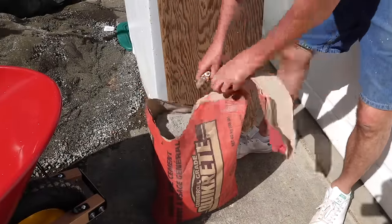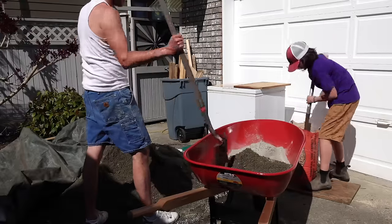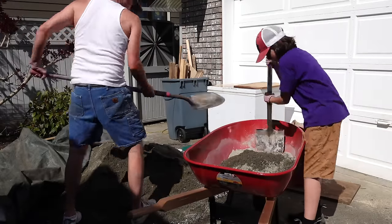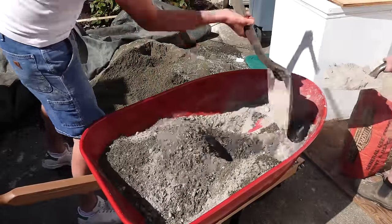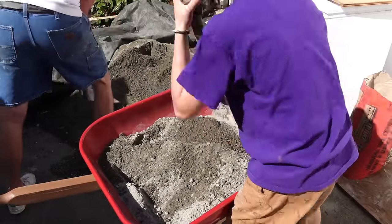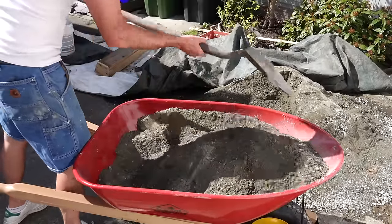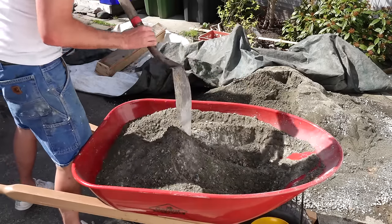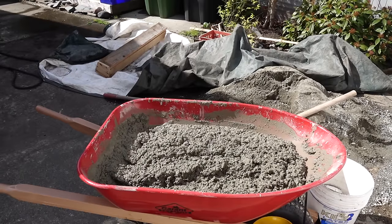I decided to mix my own concrete for this job, using the same kind of sand and rocks you'd use for exposed aggregate — smaller, rounder pebbles that I thought might make for a really nice grinding curb. To increase the strength I added 50% more cement. Typically for every five scoops of aggregate you do one scoop of cement, so I did one and a half scoops of cement for every five scoops of aggregate. Unfortunately I accidentally turned the camera off during the wet mixing, so we jump straight from dry mix to wet — sorry about that.